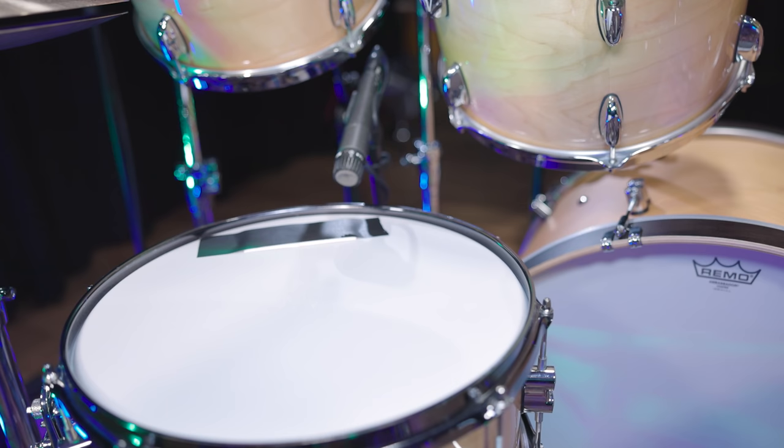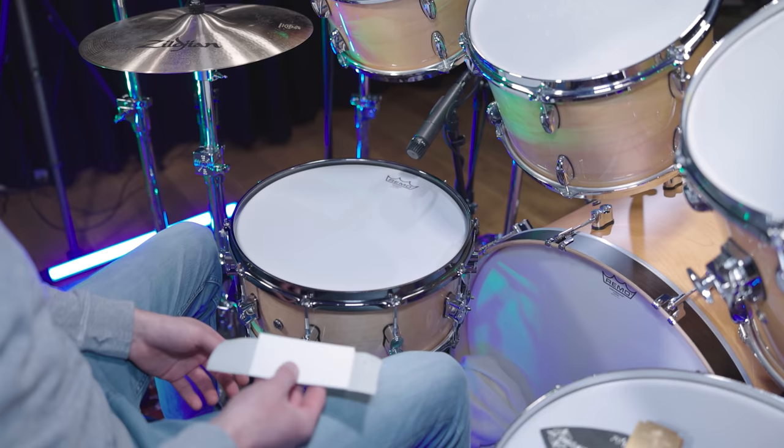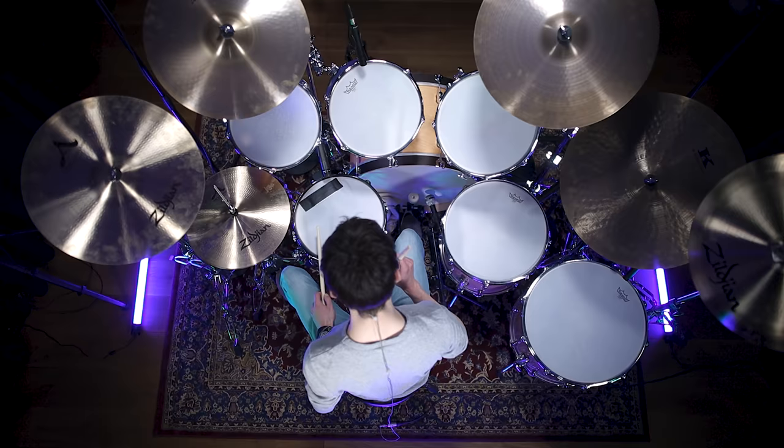For the snare we went with two dynamic mics: an SM57 for the top and an M201 for the reso side. Just as with the bass drum, we brought in some muffling after listening back to the signals. Here is a single tissue taped to the batter head of the snare. Let us quickly listen to what we ended up with.